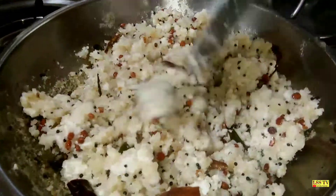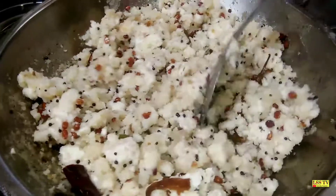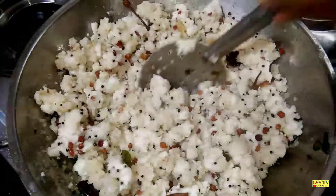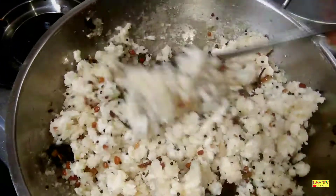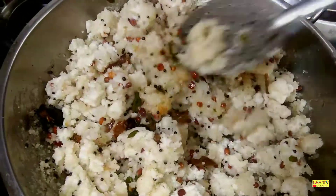Now we have a lot of water. Let's put it in the water. We will put it in the water. But we will see the taste — you can taste it.